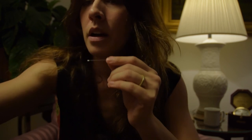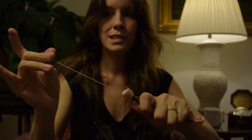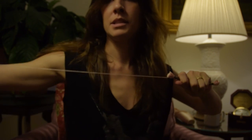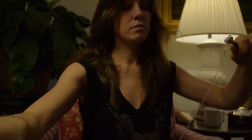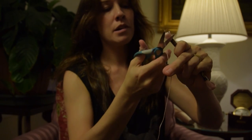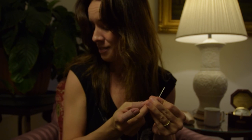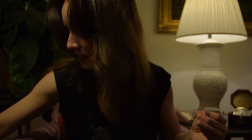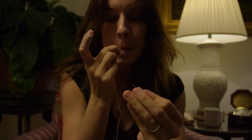Now, threading your needle. I like to take out a length where I pull it until my arm stops — that long. If you go too long, it becomes unmanageable to keep pulling it through because this thread is going to want to knot up very easily. You have to be patient and be careful not to let it do that.